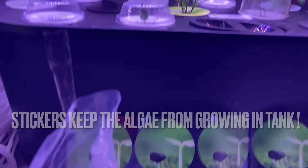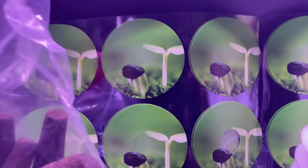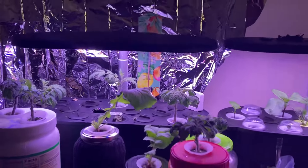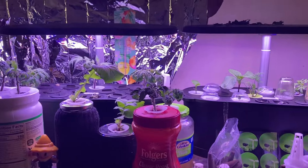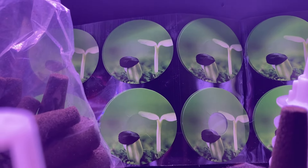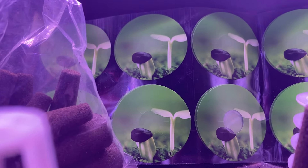My recommendation for Eagle Peak: please put the covers on there or include them in the kit. You need them to grow because they help keep sunlight from getting into the water or the sponge too much.